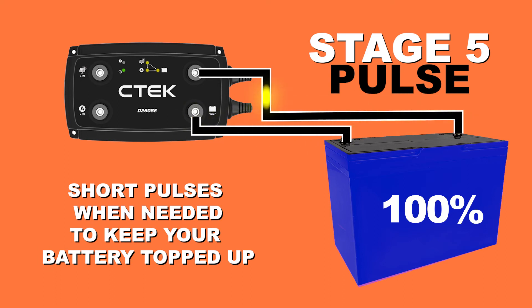Step five: the charger monitors the battery voltage and gives a pulse of charge when necessary to keep it fully charged.